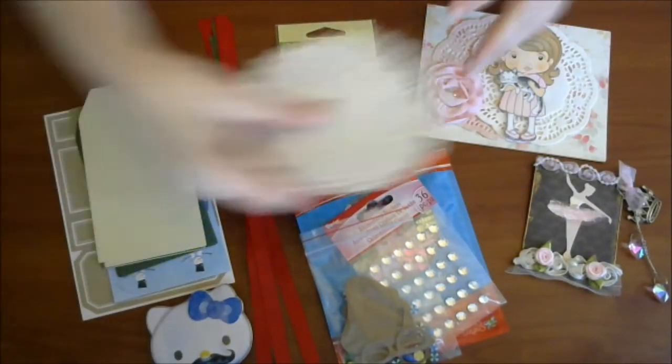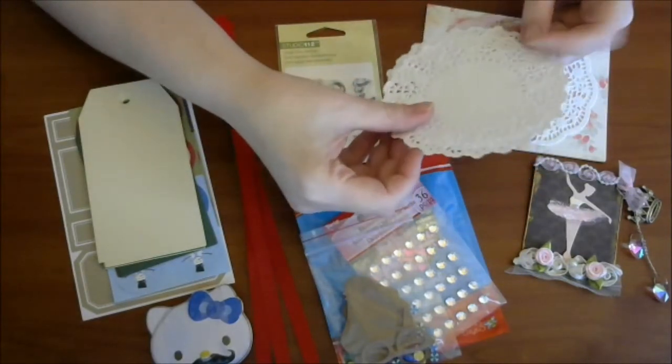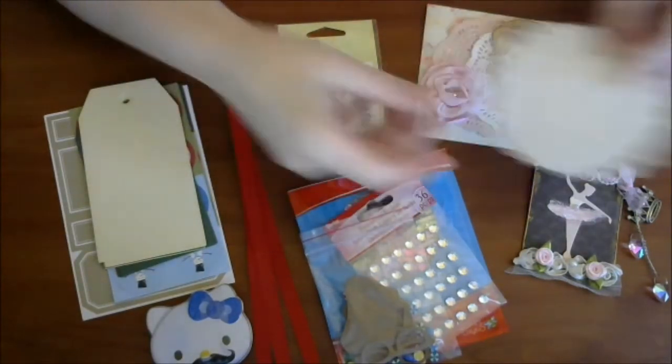And she sent me some paper doilies, which I can always use. Love those.